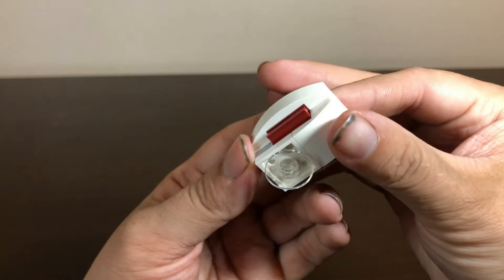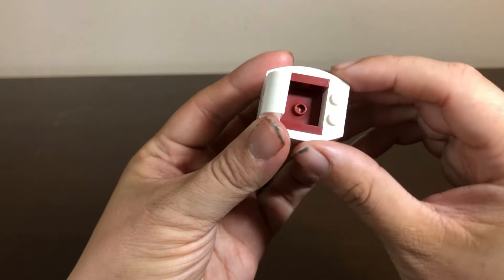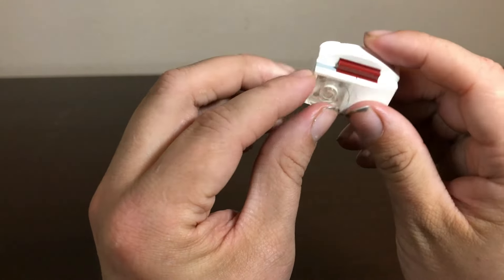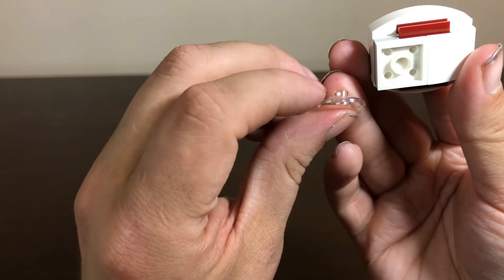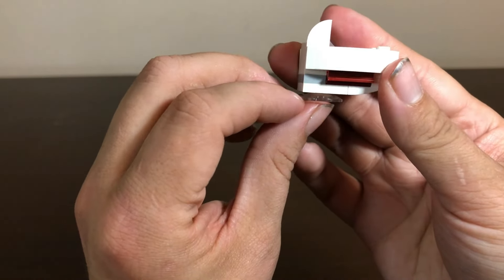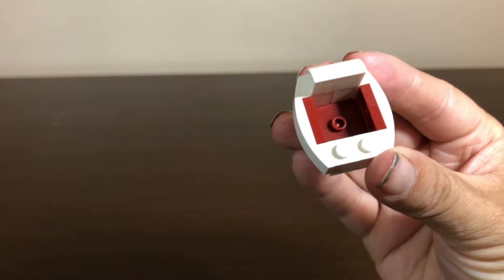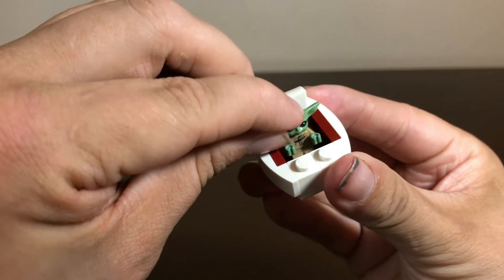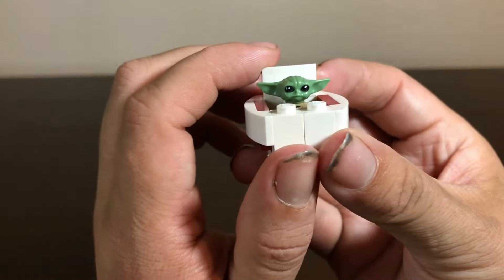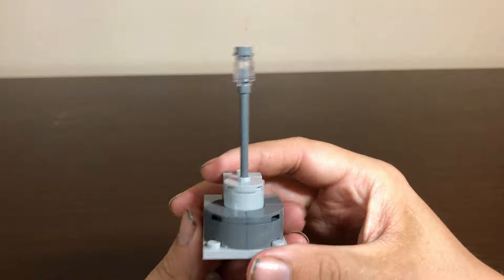For the first of the three builds, we have the smallest one: Grogu's pram. It's a pretty basic build but it certainly works. It's got mostly white with a little bit of Republic red mixed in, and a little bit of gray at the bottom. It does come with a transparent piece at the bottom to give the idea that it's hovering, and you do need to remove this when you go to put it on the Bark Speeder. There's a 2x2 plate with a jumper in the middle to place Grogu inside. The pram might be a bit oversized but Grogu fits in there just fine — nice little build.